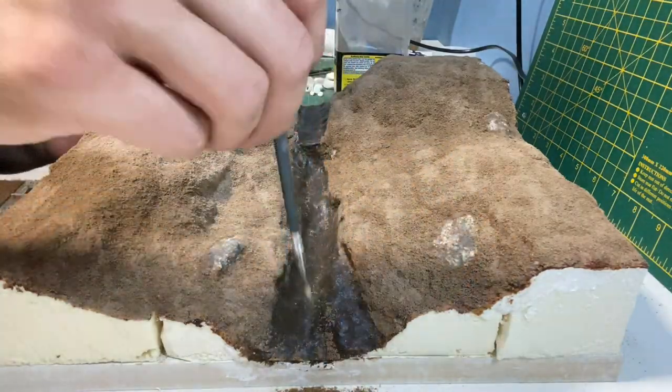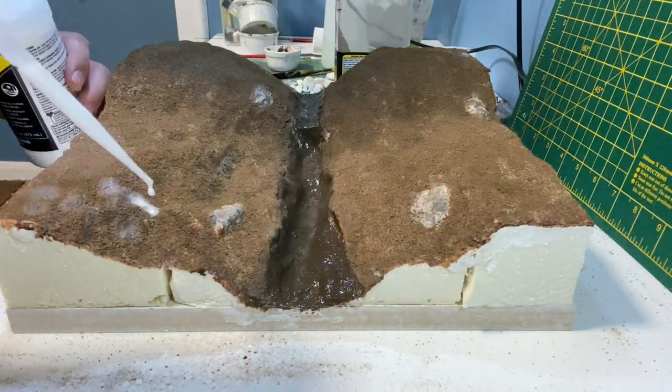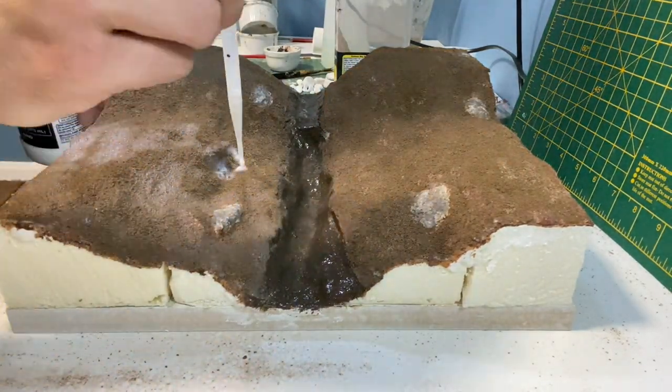Using a dry brush the excess is removed before adding watered down washing up liquid. Scenic cement is then used to hold it in place.